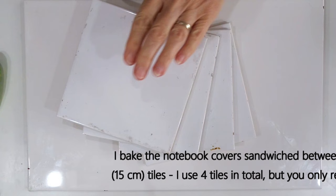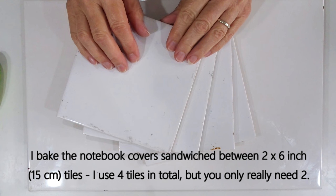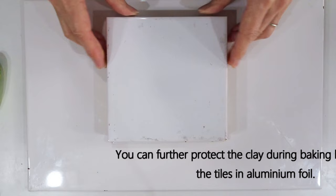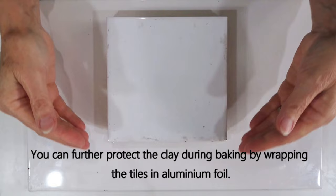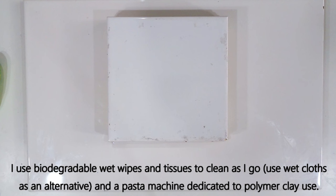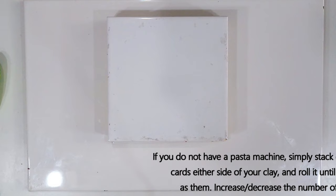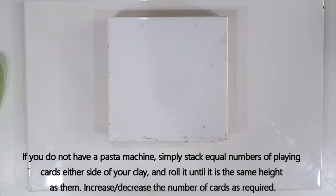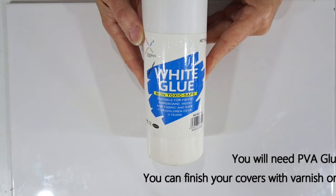To bake the pieces flat I lay one on the top of a tile and turn another upside down on top — I bake both front and back covers at the same time, using four six-inch (15 cm) tiles. The tiles protect the clay; for extra protection you can wrap the whole thing in aluminium foil in the oven in case the oven spikes. I use biodegradable wet wipes to clean tools and hands, and a pasta machine dedicated to polymer clay. Without a pasta machine, stack layers of playing cards on either side of your clay and use a roller — I'll list the card-equivalent thicknesses in the details below.